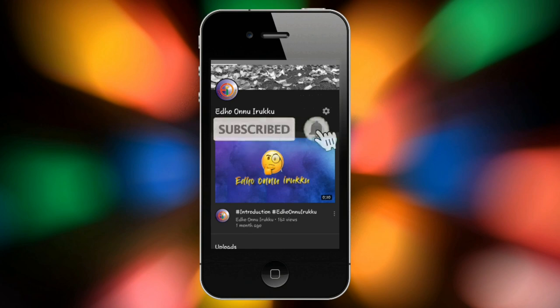Subscribe now and press the bell icon. Never miss an update. Welcome, I am Geetha.